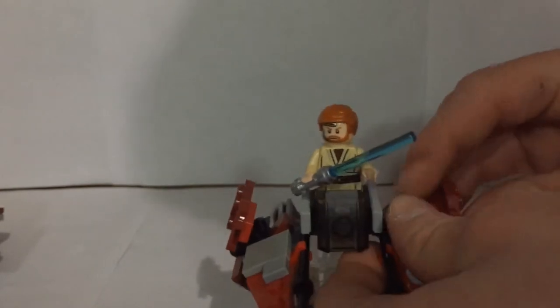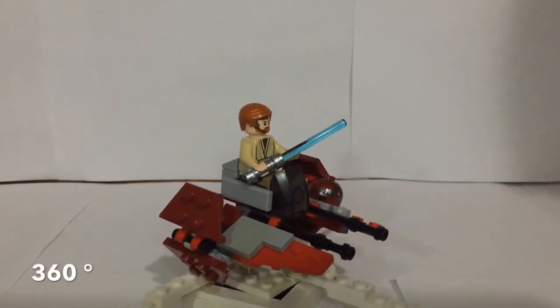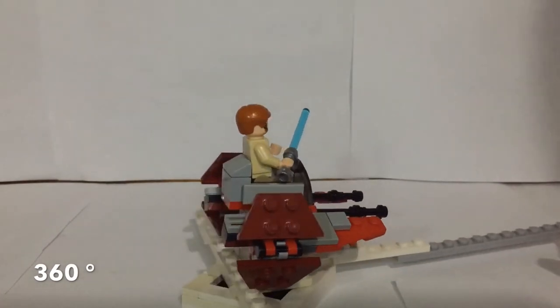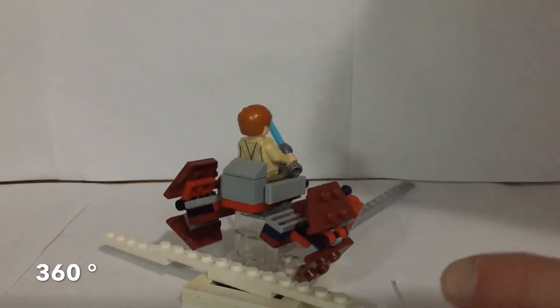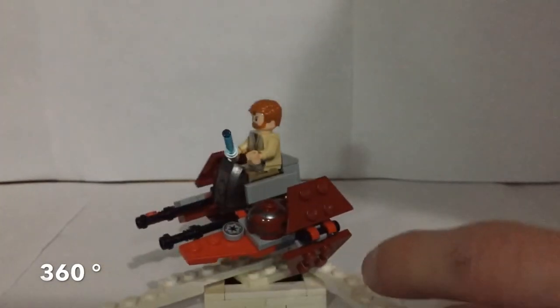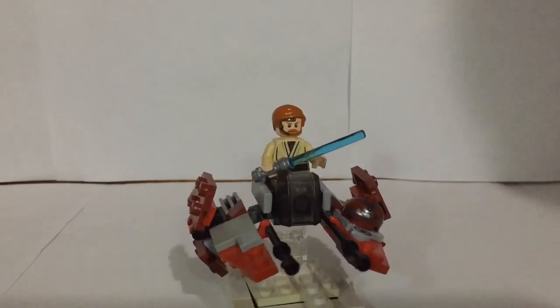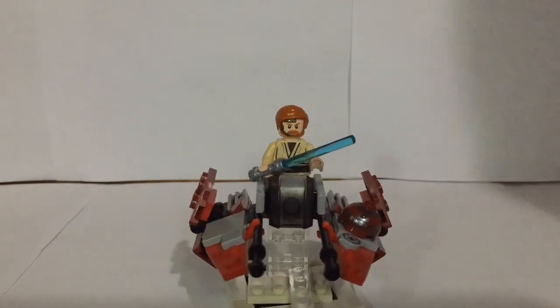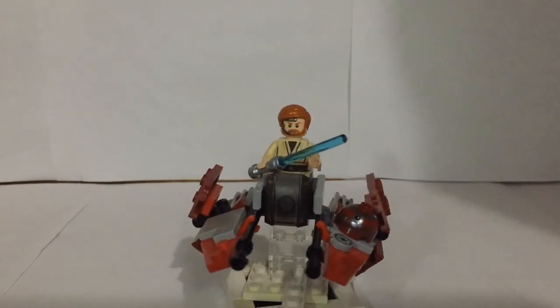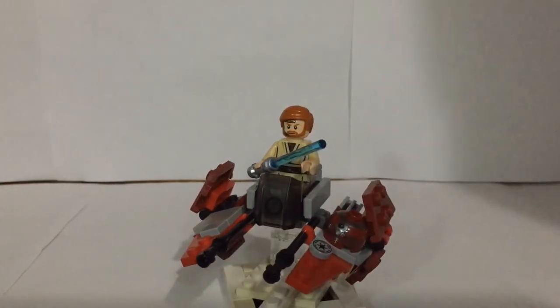Without further ado, let's get into the 360 of this mock. So there you guys have it — my custom Obi-Wan Jedi Interceptor mock. I'm a huge fan of the Jedi Interceptor, it being one of my favorite Star Wars vehicles. I think this Microfire does a great job of representing that and I'm really proud of how it turned out. Make sure to tell me what you guys think in the comment section below, and like, subscribe, hit that notification bell. Follow me on Instagram at Bobo Bricks — I'll see you guys next time and have a great day, bye!